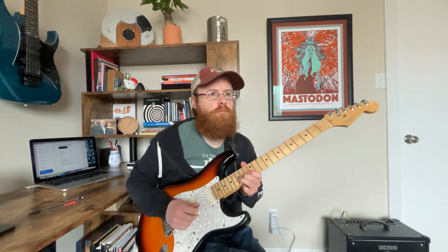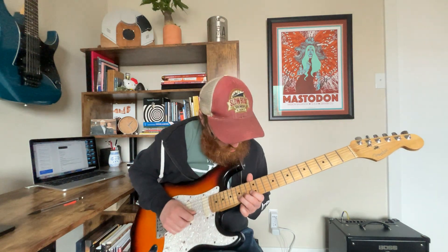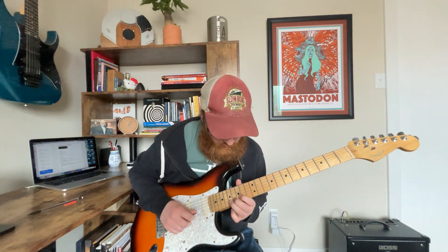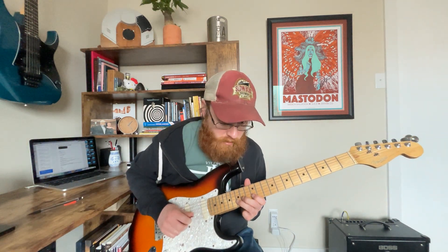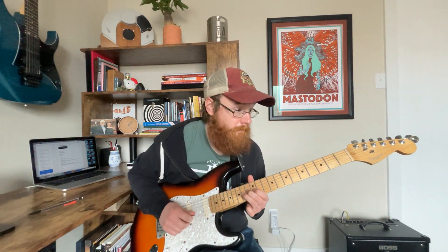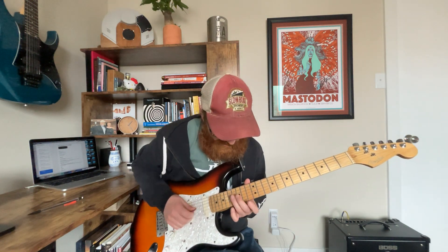Next one is a ghost bend lick. I'm up here at the 12th fret. A ghost bend — or pre-bend, as the Rock Seekers books call it — just means I pre-bend the string before picking it. That's what my first teacher called it, so that's the term I use. So I ghost bend the string. If you want to practice it, make sure you get up to that E, then slow bend down, hit 15 again on the second string, 12, 14. You can also play it up the octave if you want.